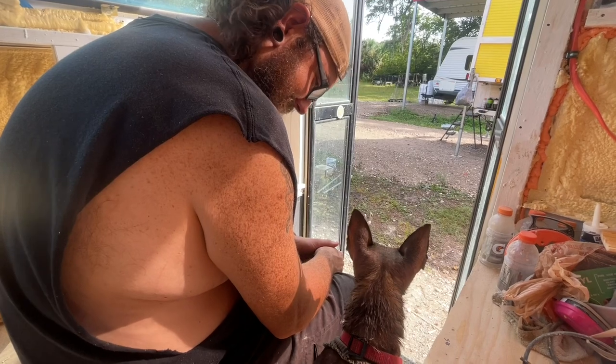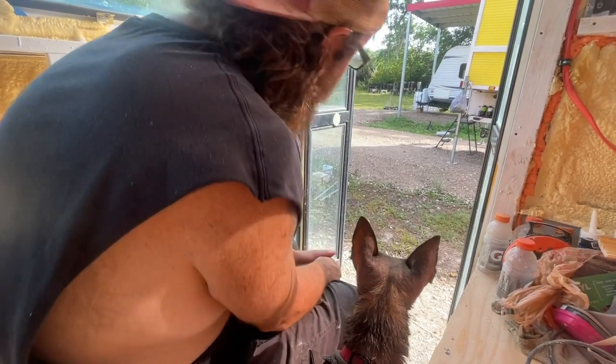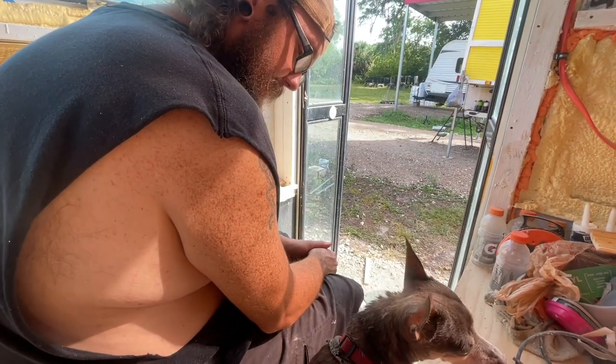What is it, Lassie? Come on, tell me what it is. I don't see anything. Is it a ghost? It's a ghost.